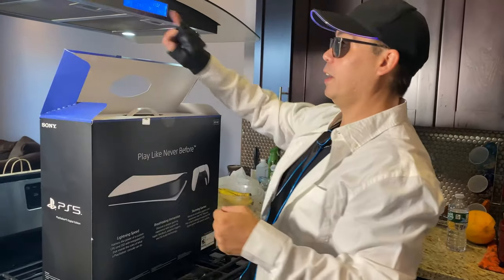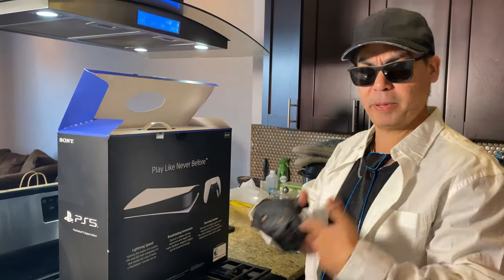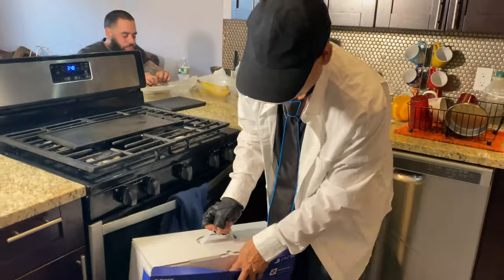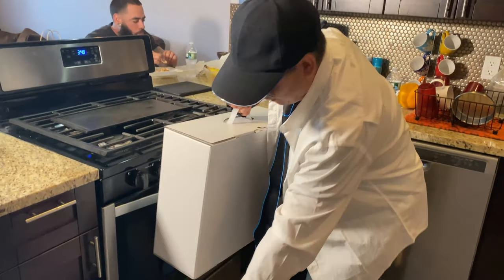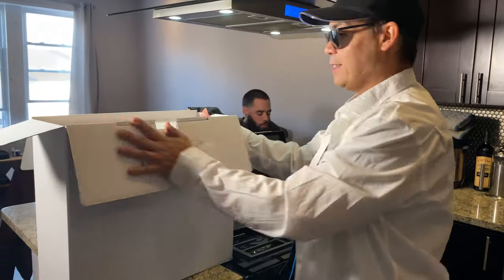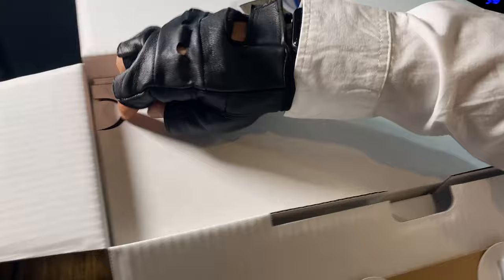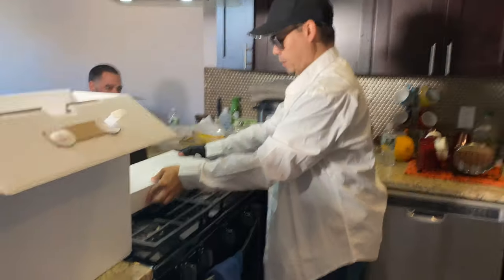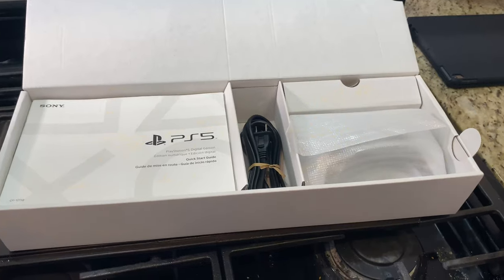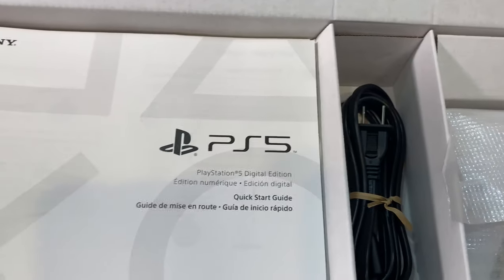Let's turn on the fan, just to make sure the PS5 gets aired out a little bit. Look at that, we open the box. And there's a lot of white going on — it's very white, it's very clean up here. So we're going to lift this flap on the stove. We open her up, take a look at the contents of the box.